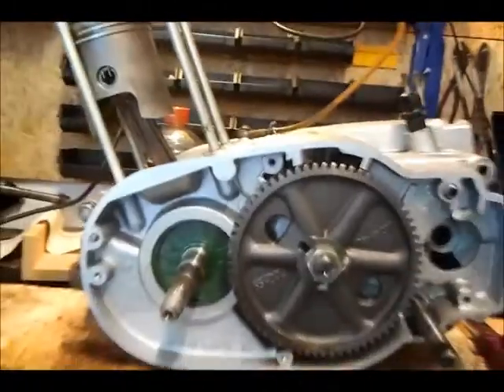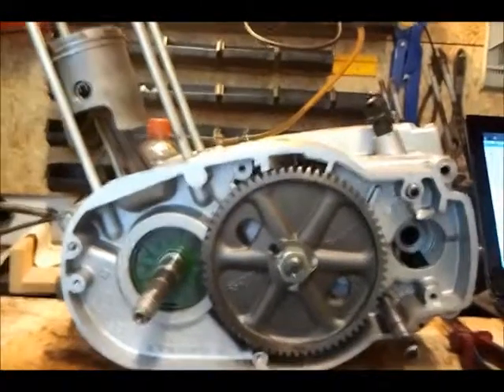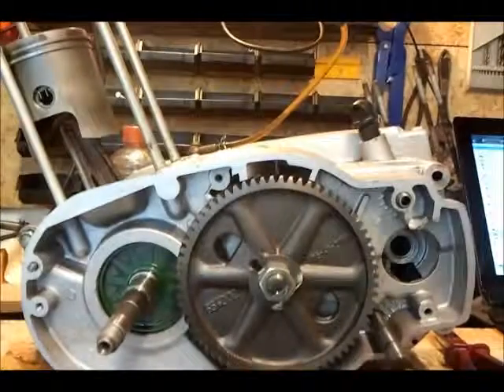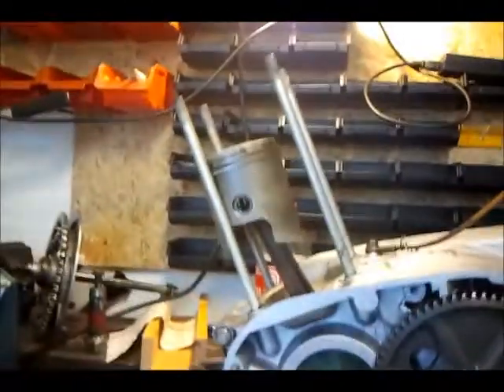So far, the next move will be to bring this engine part back on the bike, and then followed by the cylinder and cylinder head.